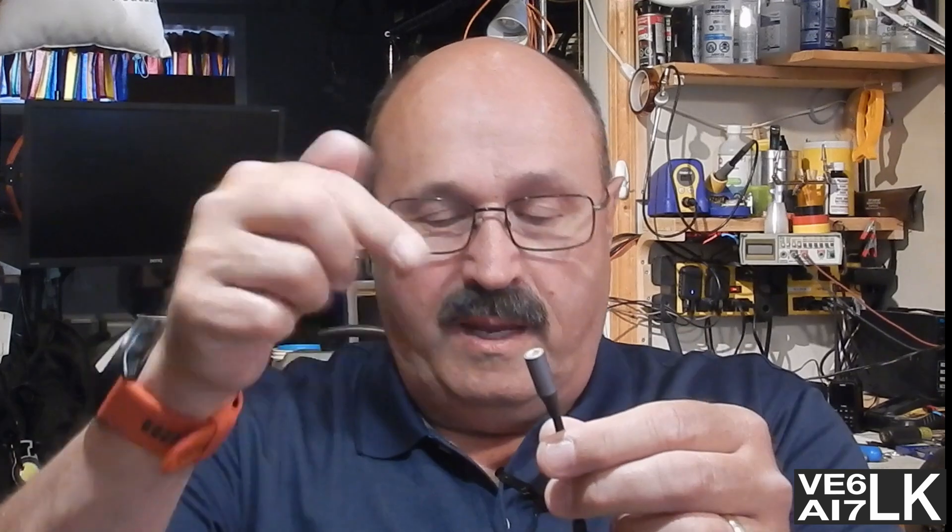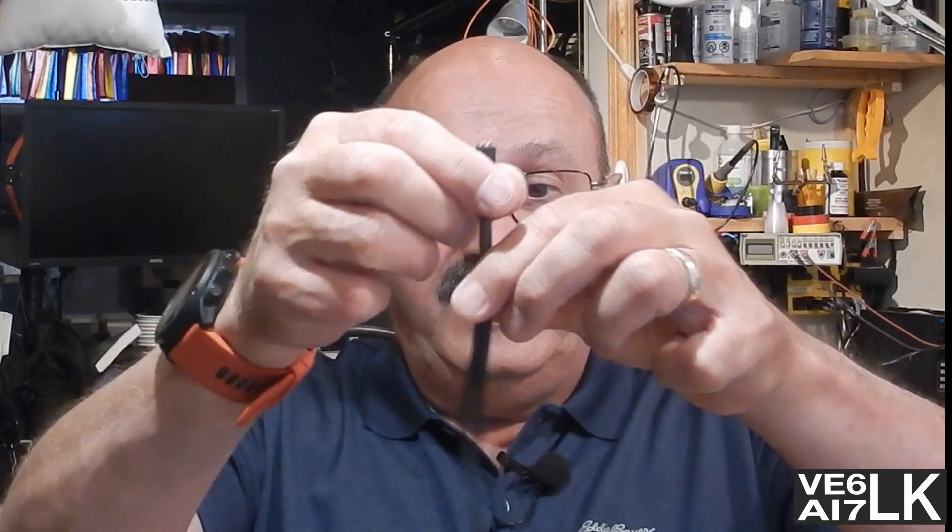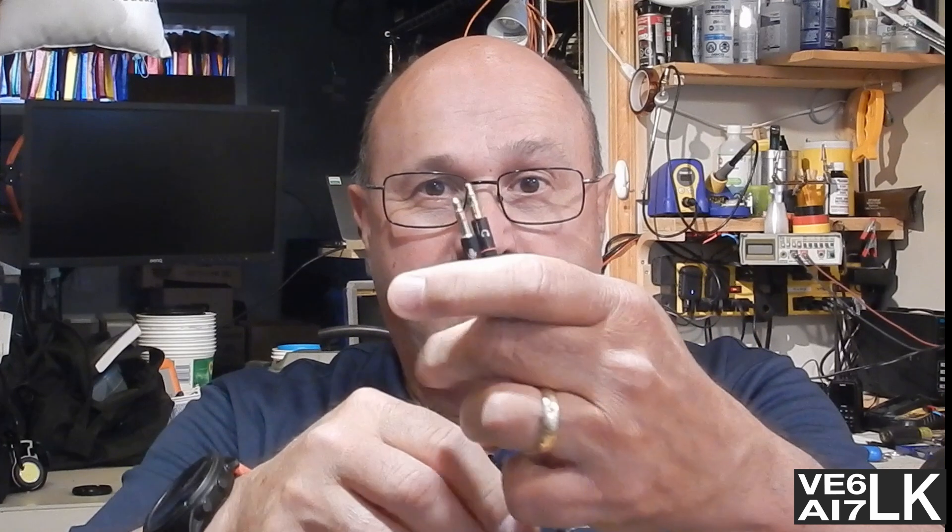The first thing you're going to need is a Lightning or USB-C, depending on your phone, to a TRRS cable. All the Amazon links are in the description below. The next thing you're going to need is a TRRS to TRRS cable, going to a TRRS to double TRS splitter. These are ostensibly marked headphone and microphone, and this becomes your sound interface for connecting to the radio.